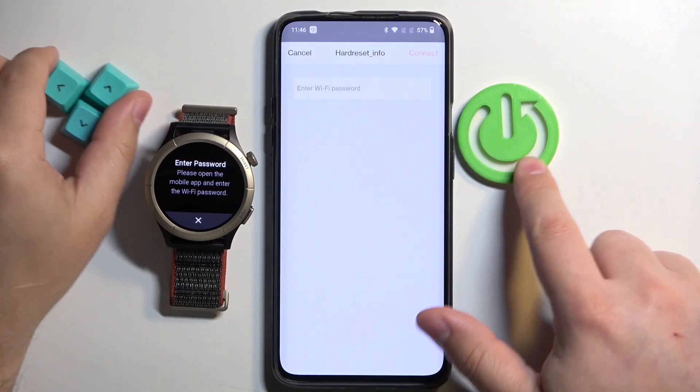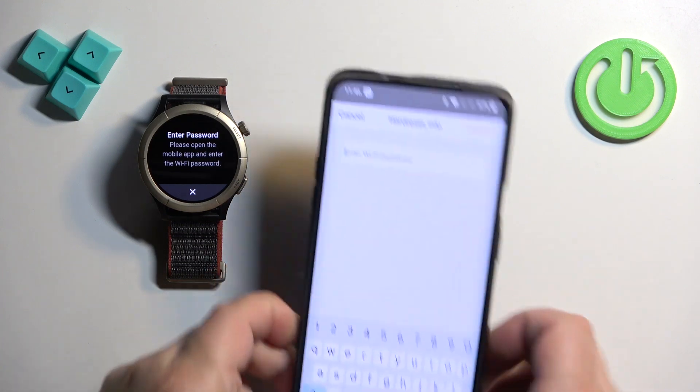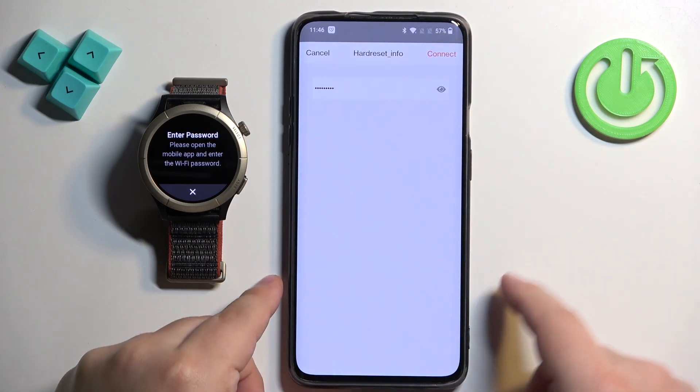Okay, so you can tap right here and enter the password for your network, and then you can tap on connect right here.